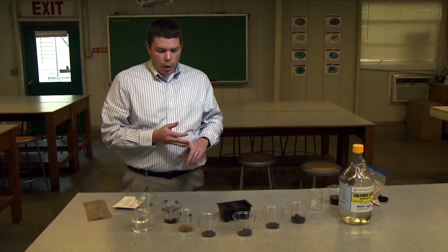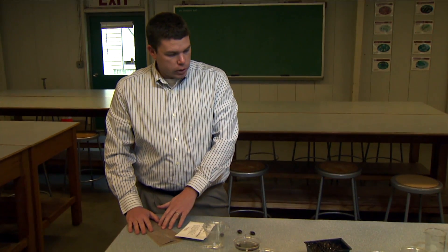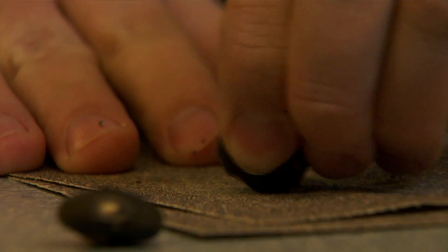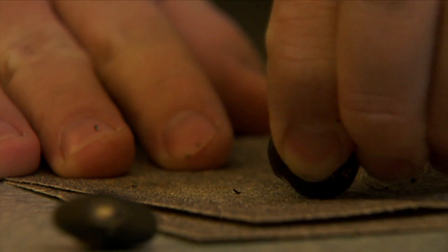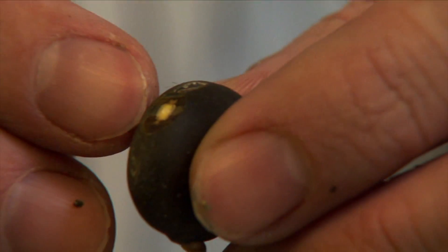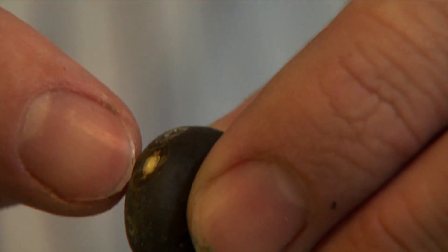There are a couple of different ways we can actually abrade those seeds. We can do it through a mechanical method using sandpaper. Depending on the seed itself — something like this Kentucky coffee tree seed has a pretty thick seed coat — we're going to have to abrade it several times. What you're looking for is a change in color, so we've abraded that outer seed coat and can reach that endosperm or embryo, and that'll allow water uptake.